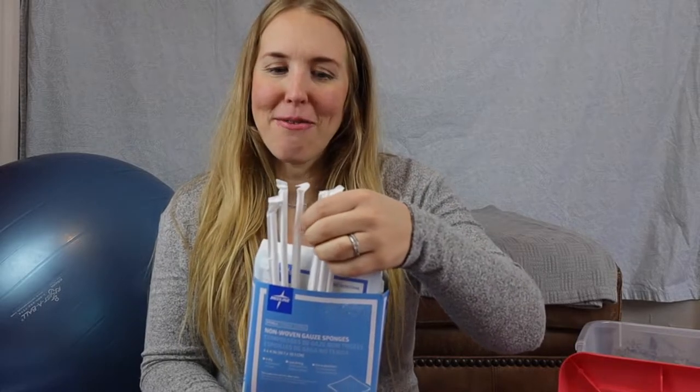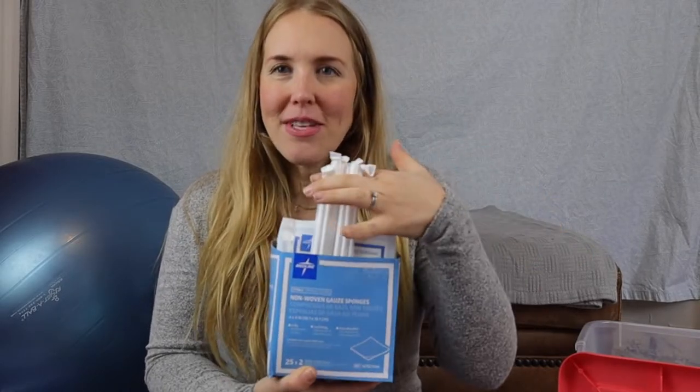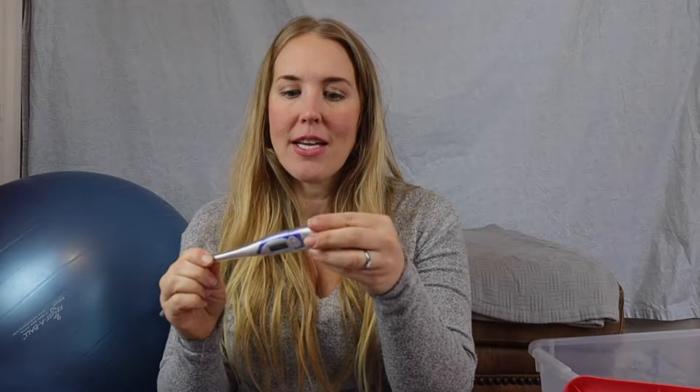For the postpartum tub I kept everything separated. There's a little bag with the cord clamp, swabs, baby hats, gauze pads, and — most randomly — straws. I'll have to ask my midwife what the straws are for, but the birth kit listed six straws so here they are. We also have cotton swabs, cotton balls, hydrogen peroxide, and a thermometer in case we need temperature checks for me or baby. I'll need to get a second thermometer and probe covers, though those are hard to find right now.